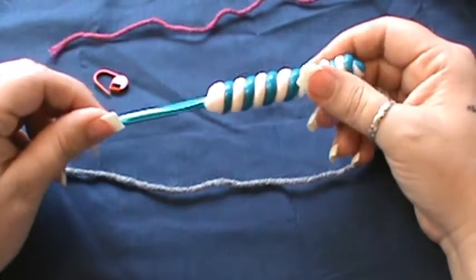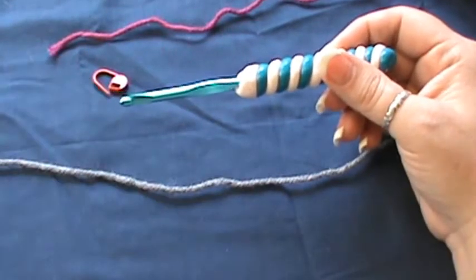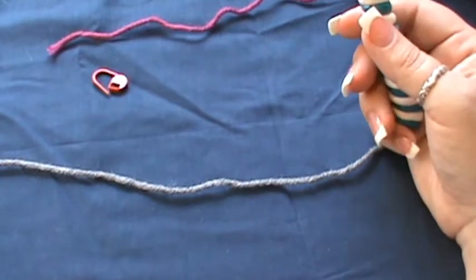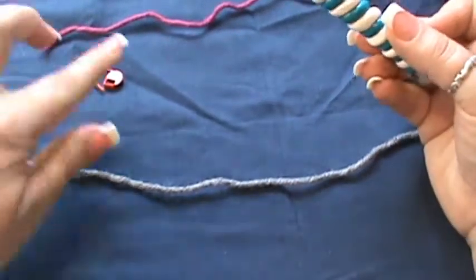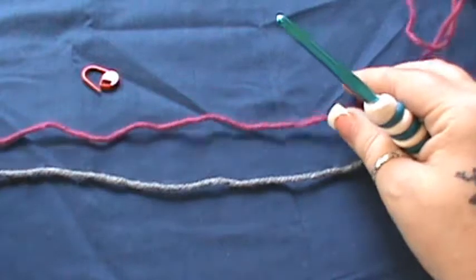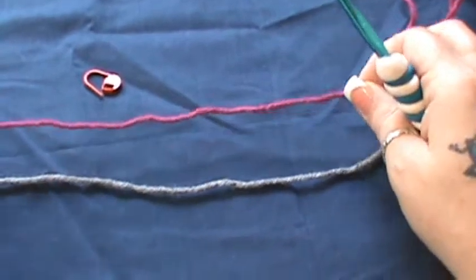These can be done in two, three, four, however many colors you'd like. They're a little bit different to do, so just bear with me and I'll go through this as slow as I can to make sure you catch on. What you're going to need is a hook of any size, your stitch marker, and for this video you're going to need two shades of yarn — two different colors because we are doing the two-toned color.